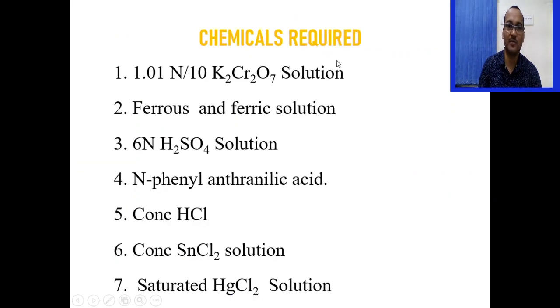The chemicals required for this experiment are: N/10 potassium dichromate solution, ferrous and ferric solution as stock solution, 6N sulfuric acid, phenyl-anthranilic acid as indicator, concentrated HCl, concentrated stannous chloride (SnCl2) solution, and saturated HgCl2 solution.